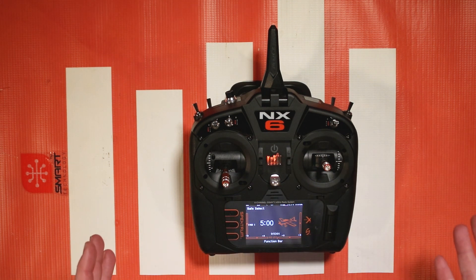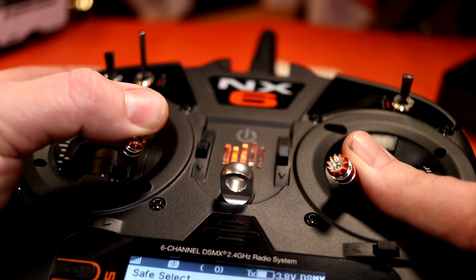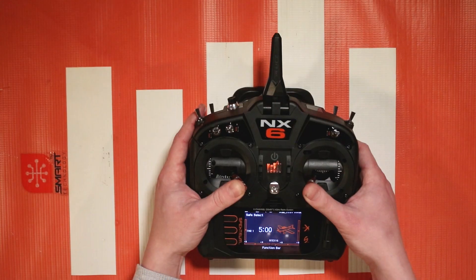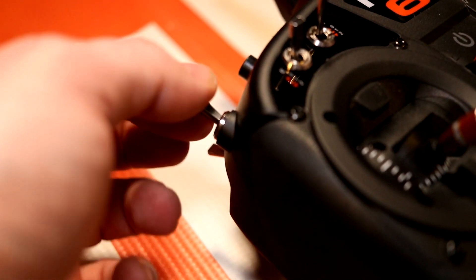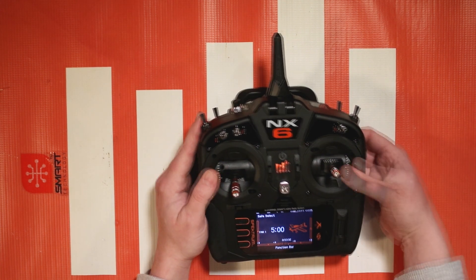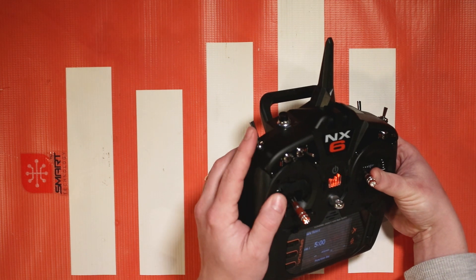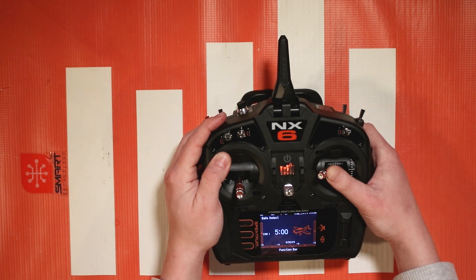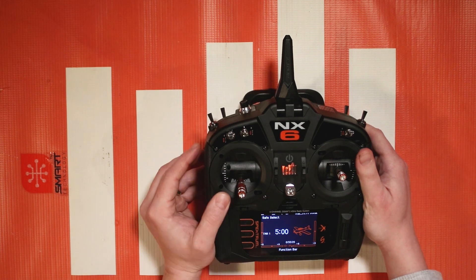Once you have it all bound up, to set the switch you're going to hold the sticks down to the inside and flip the switch you chose — in my case the B switch — rapidly back and forth five or more times. Instead of counting to five, just keep going until you see the control surfaces twitch. When you look at the plane you'll see two modes. When I hold my ailerons to the left and flip my switch, the safe mode — with the switch all the way up — shows less travel on the ailerons. That's a good way to confirm that Safe Select is on.